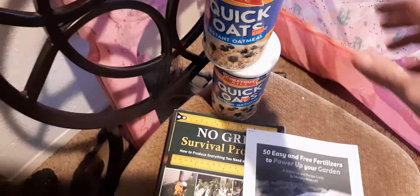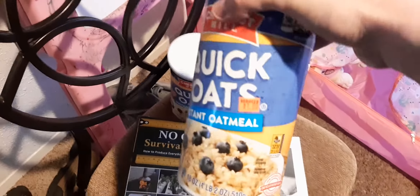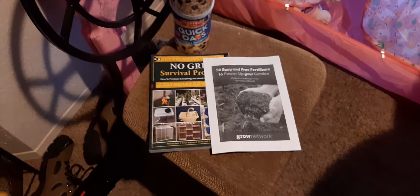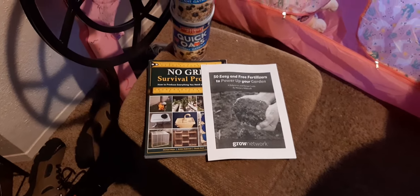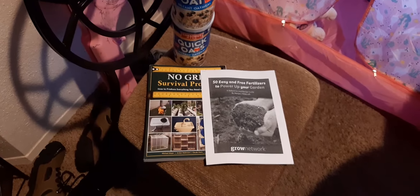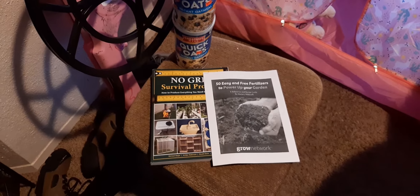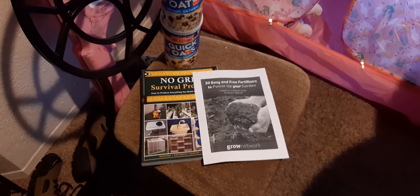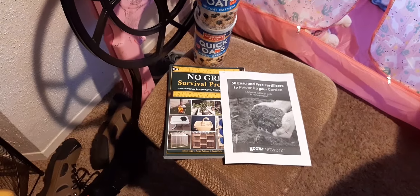Also, I got these at a dollar store — they were on clearance at $1.80 a piece, some instant oatmeal. I recommend keeping an eye on clearance sections at stores as you're out and about, because you can really find stuff to stash away that'll last quite a while. It could really come in handy in the long run if you've got that stuff stored up.